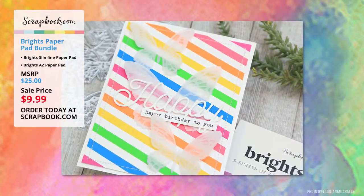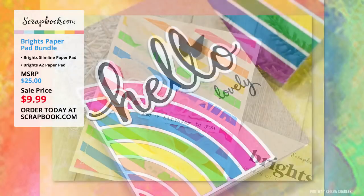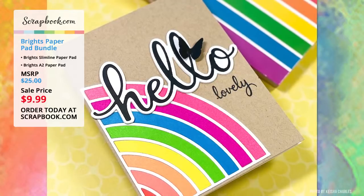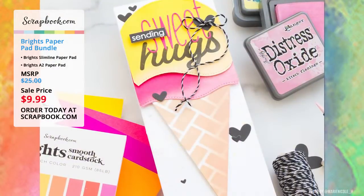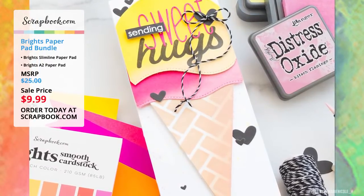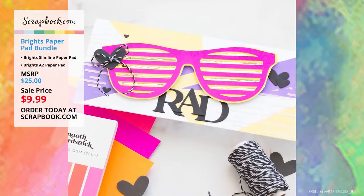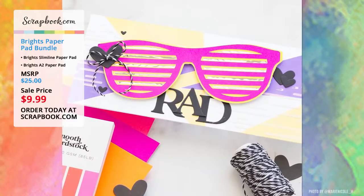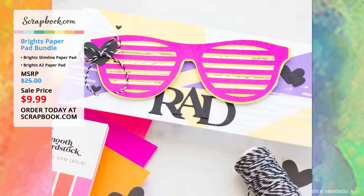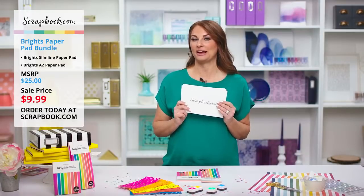The first viewer project is from Julianne Michaels — a happy birthday card that is so bright and fun. Then Keisha Charles used the Brights with a rainbow that really makes the card pop. Here's another card by Marie Nicole Designs using the Brights as an ice cream cone, and another using fun sunglasses. These paper pads are really reminiscent of the 80s, so fun to see that card with the sunglasses.